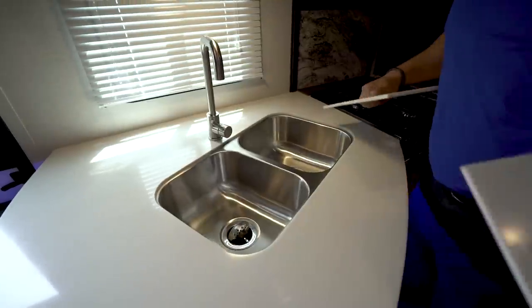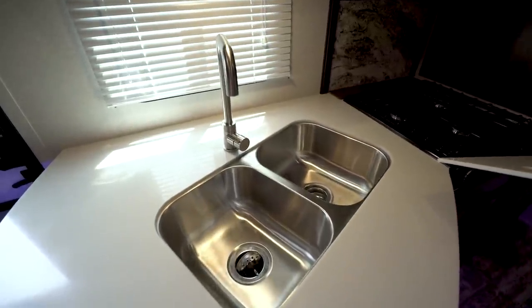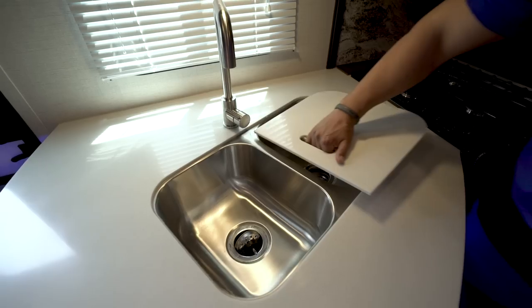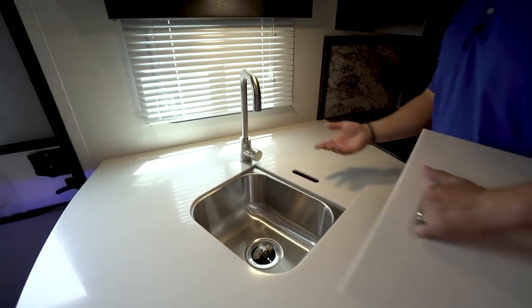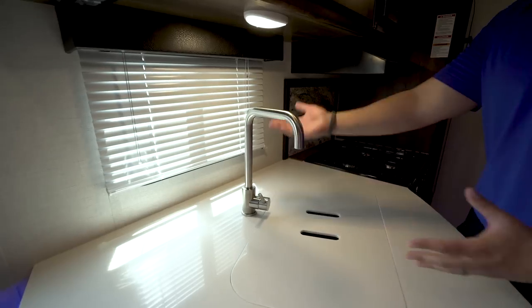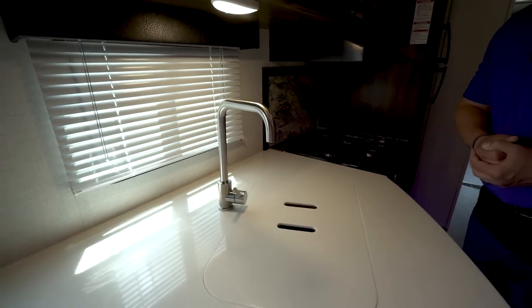You have sink top covers, and when we remove those it reveals your undermount double stainless steel bowl sink. You also have a high-rise faucet here, so if you are washing or rinsing any pots or pans it's a little bit easier to wash those.